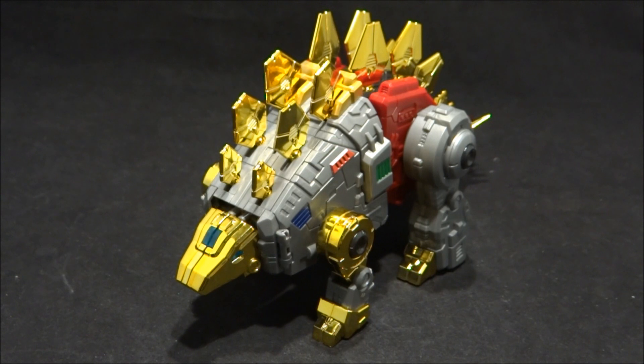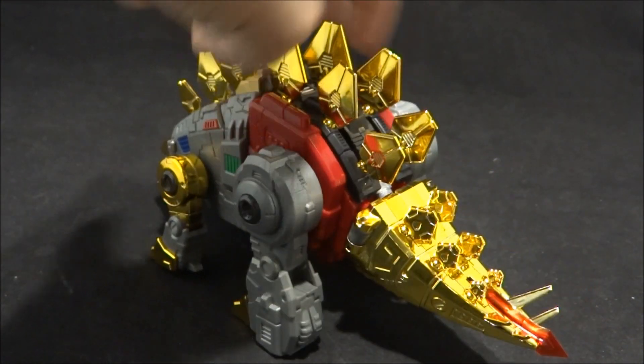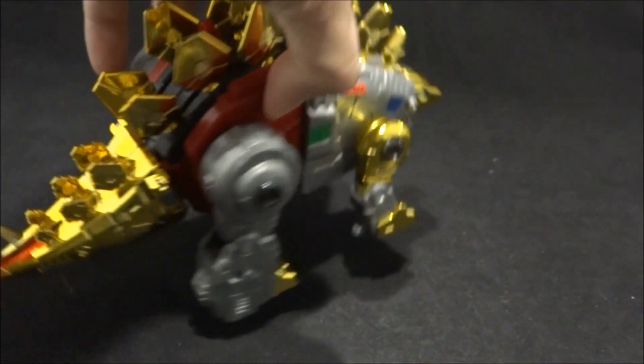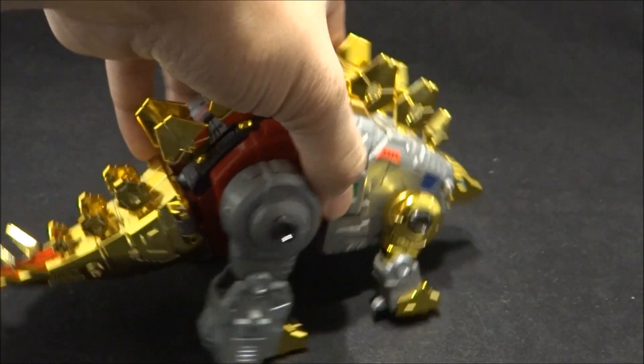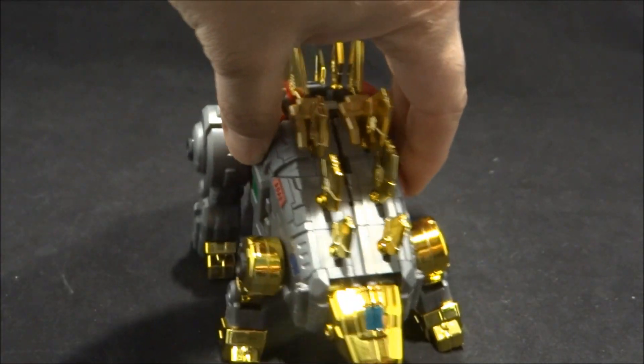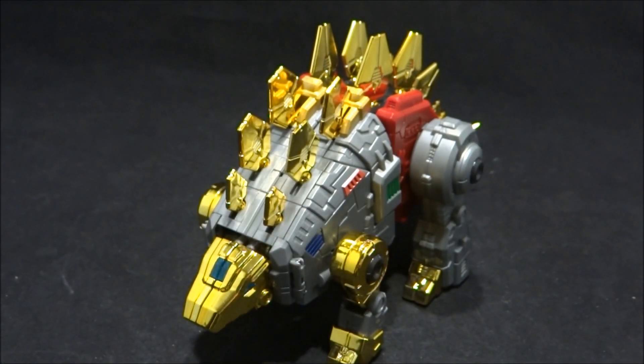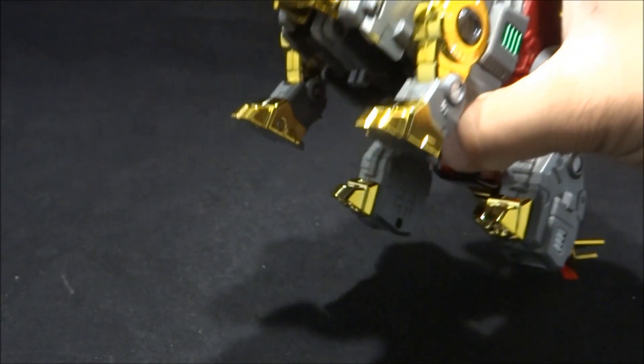So here we got Roar, a.k.a. Snarl — just an awesome looking figure. Head to toe, this thing is just super, super clean. These third-party companies continue to do such an excellent job with these Transformer figures. Look at that — that is something that's just too special. I'm so glad I got this. This guy is just phenomenal.